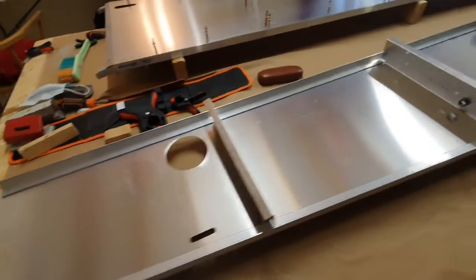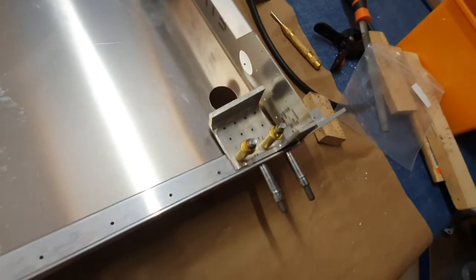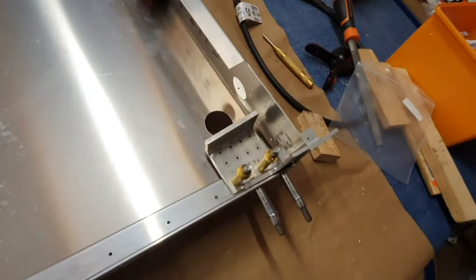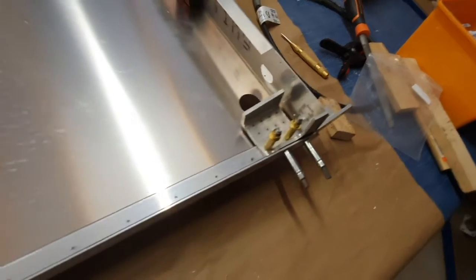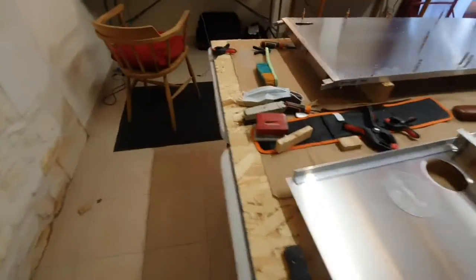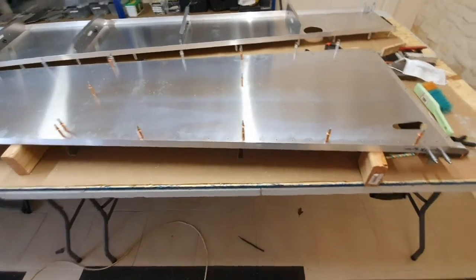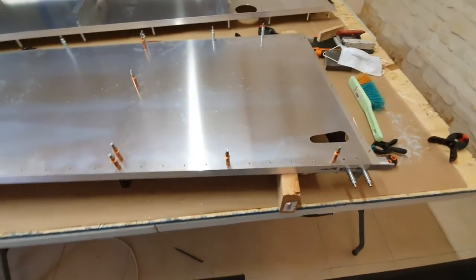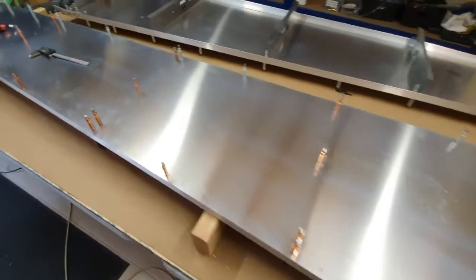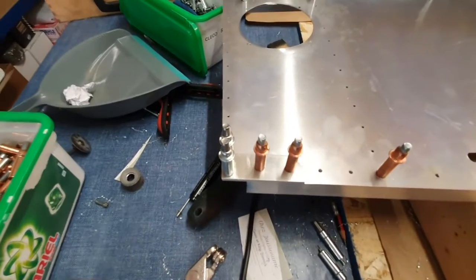I've drilled the holes for both of the front mounting plates and they're done as well. With the right-hand one, I'm pretty much at the point where I can put some rivets in. I've drilled out the holes that can be drilled to full size. I'm just about to strip it all apart and debur the entire thing. I also made the little rudder stop plates, so they're fitted and drilled. Pretty much there for the side panels now.